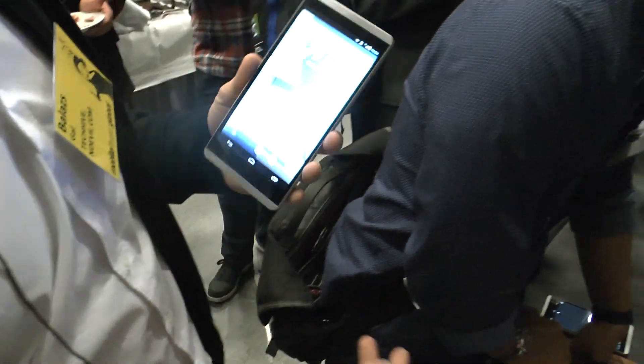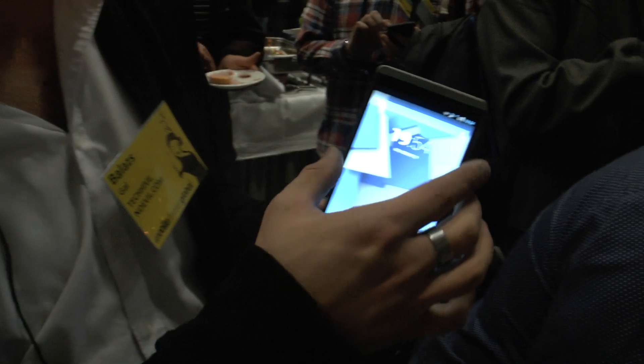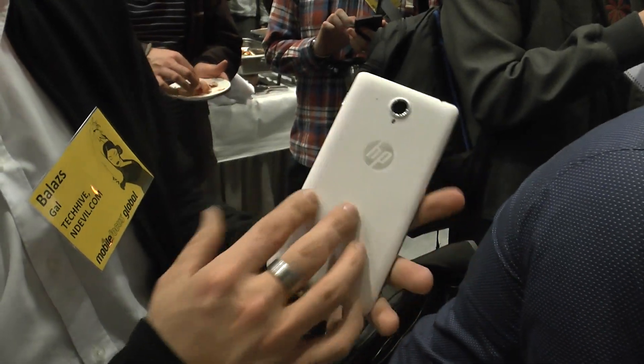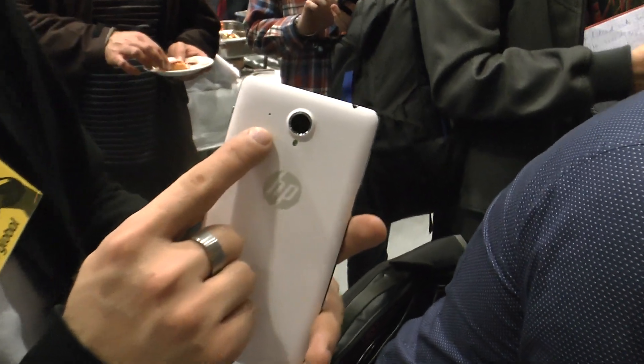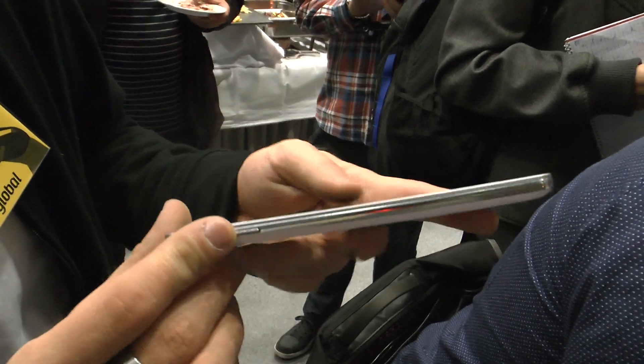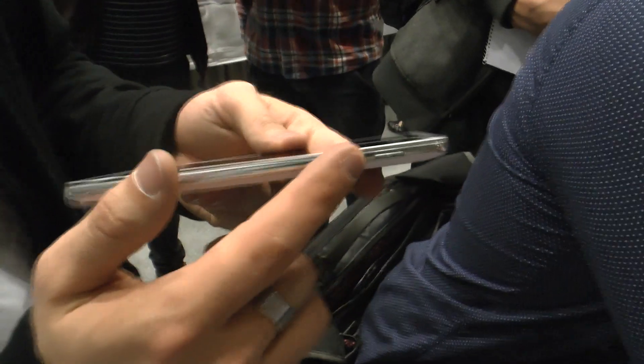We have exactly the same specs as in the 7-inch slate, which we already showed you in another video. Let me just turn off the screen so we can look at the back. This is the white one: 5-megapixel camera with flash, microphone here, then also micro USB for charging, headphone port on the side, volume rocker, on the bottom a microphone hole, and on the other side is the on/off switch.